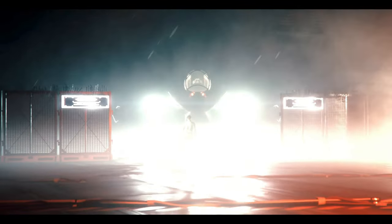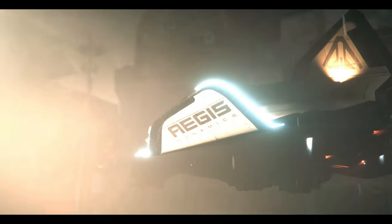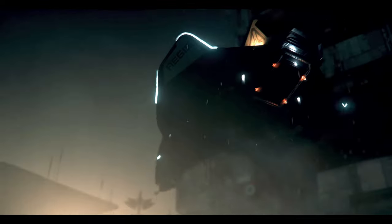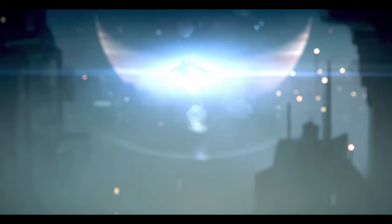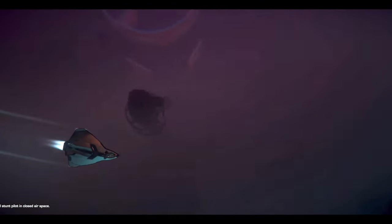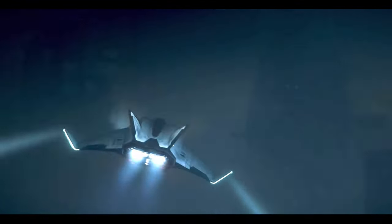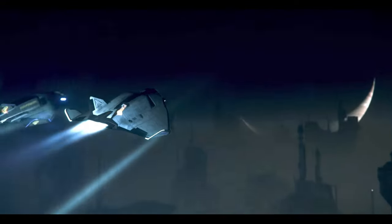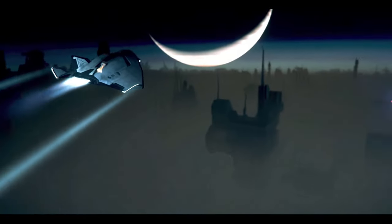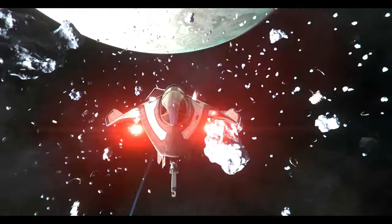Now my favorite starter, the Avenger Titan, is a formidable light cargo hauler that combines cargo capacity with combat capabilities. As the base variant of the Avenger, it offers a versatile and reliable option for pilots looking to transport goods while being prepared for potential skirmishes. It also has extra cargo space and a combat loadout, making the Titan a capable multirole ship.